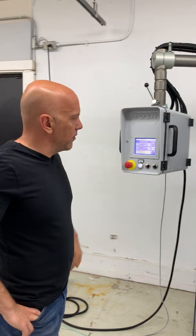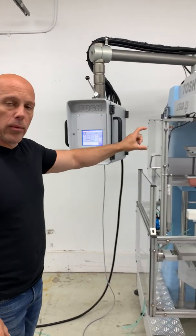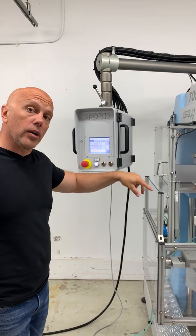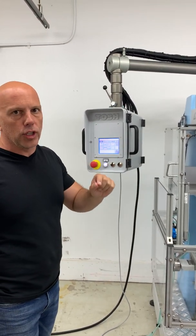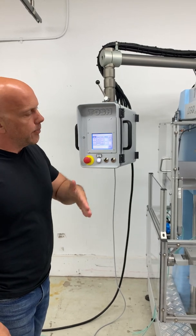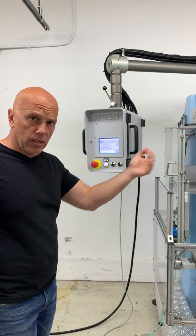You also have a number of controls within the head itself. You have programmable stroke over the plate and over the part in one millimeter increments, programmable speeds in every axis of motion, pad back, pad forward, and the doctoring speed can also be adjusted.